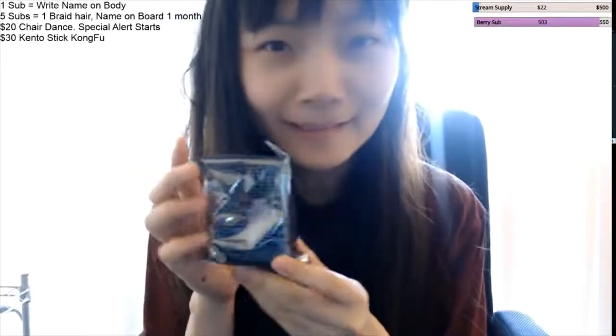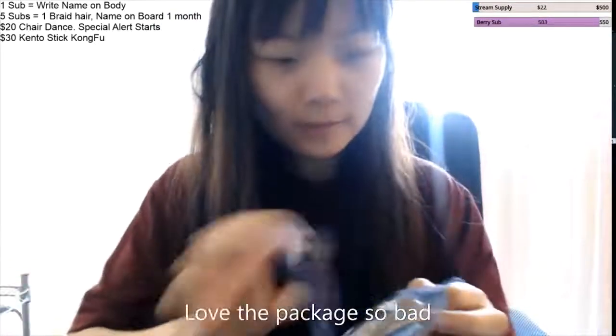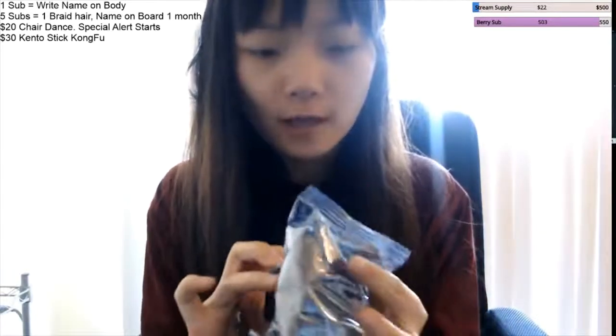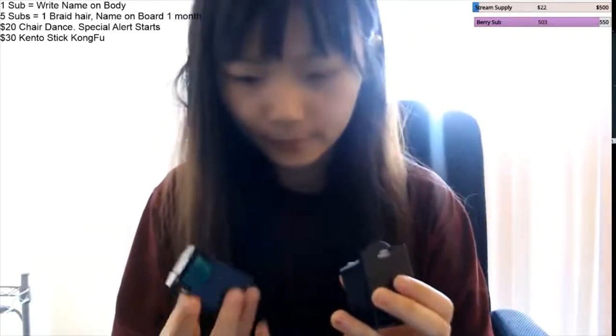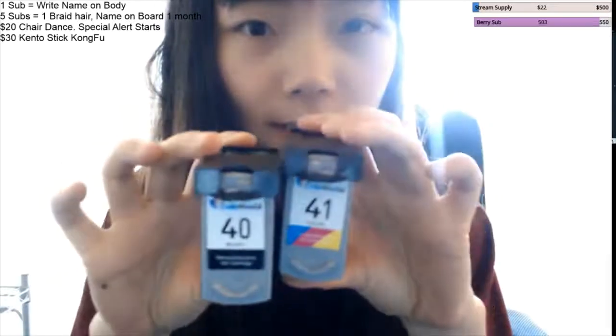This is absolutely adorable, I love this package so much. So we're going to open this. Hopefully it will work because the old ink has been there forever so it's not good anymore. So we have 40 which is black and then 41 is the color.